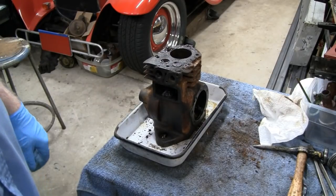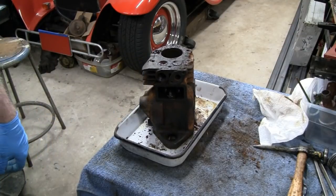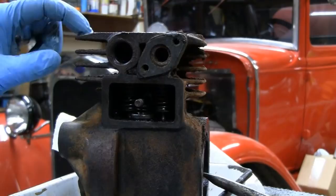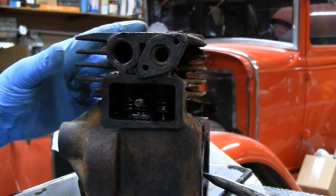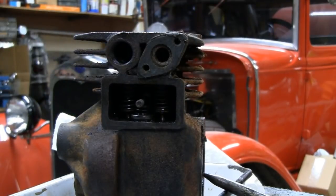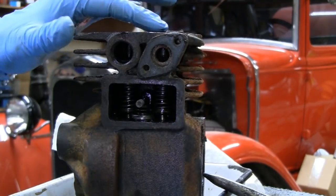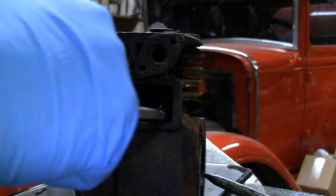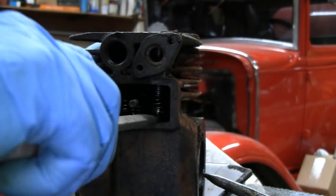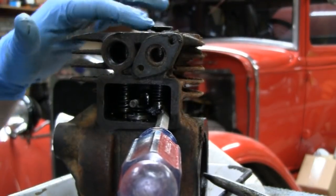Let me lower you down and maybe we'll try and get a look inside there. I don't know how well you guys are going to be able to see in there because it is dark, and I'm going to have to try and see. A lot of guys ask me how to take these valves out and it's pretty easy - what I do is I usually get a big screwdriver like this and that holds the valve up.